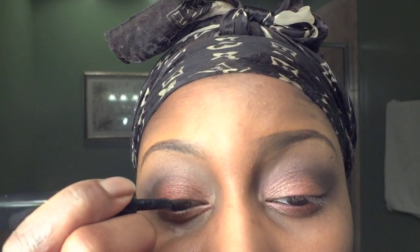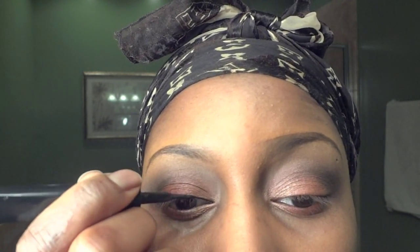Here I'm using a L'Oreal liquid eyeliner to create the cat eye look, and I'm going to extend the wing slightly.